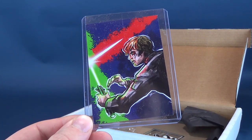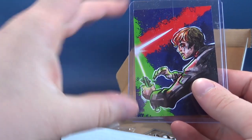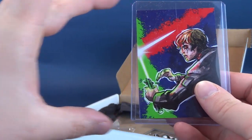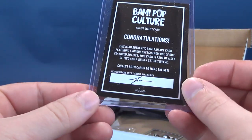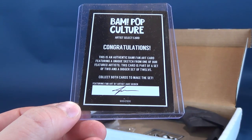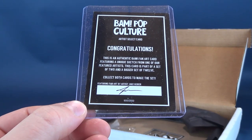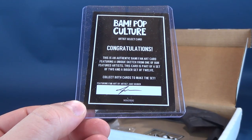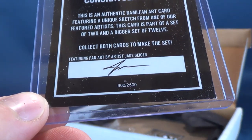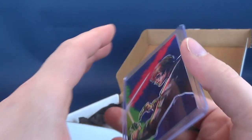We got ourselves an insert card. This is Luke Skywalker; the other side, from what I remember, was Darth Vader — on this side right here. Kind of filling in the blank of our imagination right there. And then on the back it says: 'Congratulations! This is an authentic BAM fan art card featuring a unique sketch from one of our favorite artists.' This card is part of a set of two and a bigger set of twelve. It's been autographed, signed by the artist, who is Jack Giger — no relations, I'm sure, to H.R. Giger.